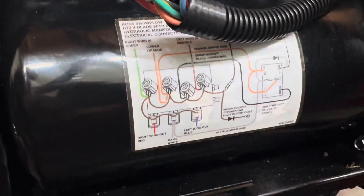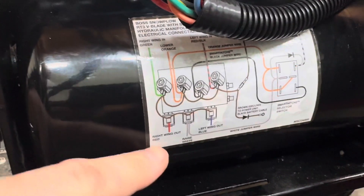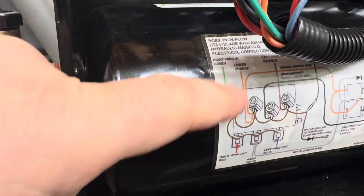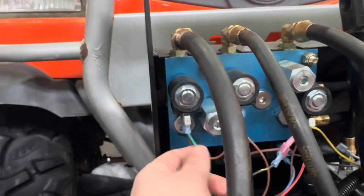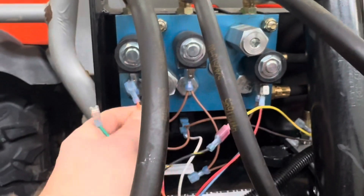So here's what we're looking at. Good thing is they actually give you an idea of what everything is. It looks like green is the right wing in, and then orange is lower. So I'm going to try cheating a little bit. I believe these are all grounds behind — brown is ground. I think these are individual valves. So what I'm going to do is take the green one and swap it with the orange one, which is right next to it.